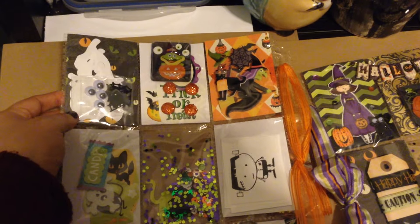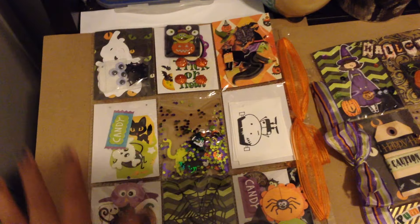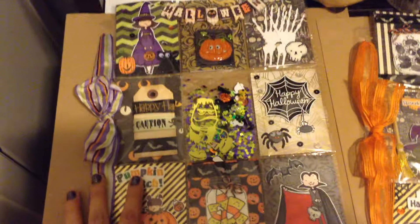And some of these ghost die cuts — I put little googly eyes there also so the recipient can make her own little ghost. Super cute! So that's my first one and my second one is this one here.